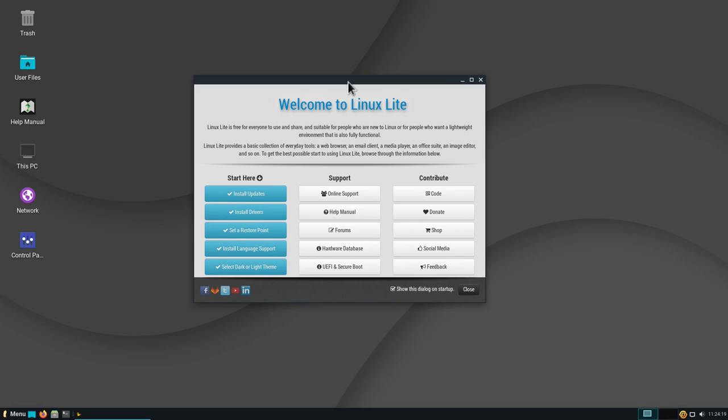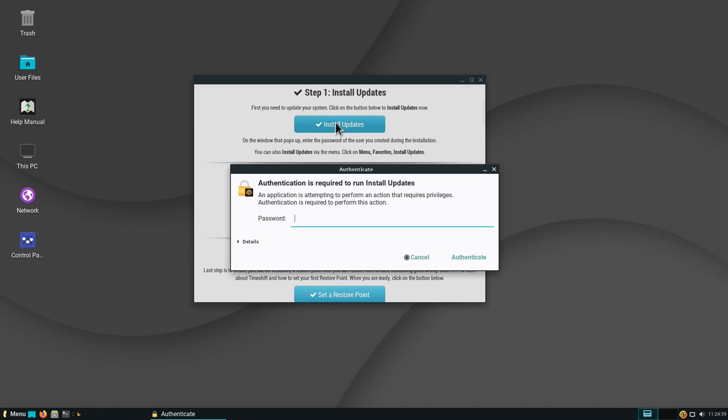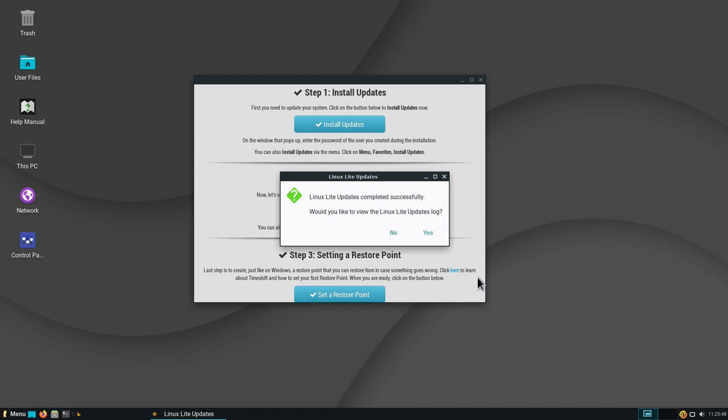On the welcome screen, we have some tasks we can perform. If you're trying Linux for the first time or coming from Windows, I definitely recommend going through this welcome screen as it offers a lot of useful information. Let's go through the first column — I'll click Install Updates. To install updates we need to enter our password. We can see updates available for the system, so we click Update Now and the system takes care of it. Updates were installed successfully.